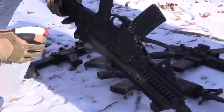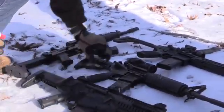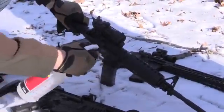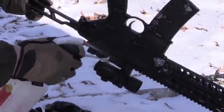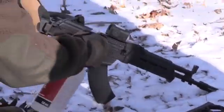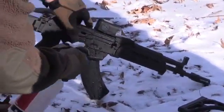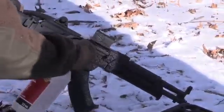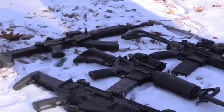All right, now let's just mist these bad boys down. We're going to get water everywhere we possibly can on them. Same thing with the AR-15 — up in the trigger group. All right, MCX — get it on the gas piston. And then the AK — get inside there, get it up on the gas piston, get it up on the trigger. All right, now let's let them freeze and see what happens. Let's go warm up.